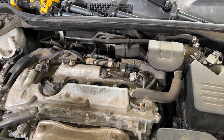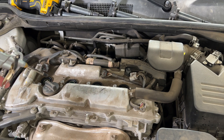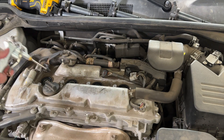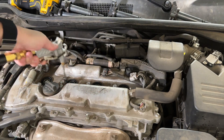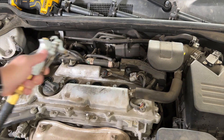One thing I should have done when the old spark plugs were in there was blow everything out. I'm going to do that now because there was some crud in there I saw with the borescope on the top two cylinders.